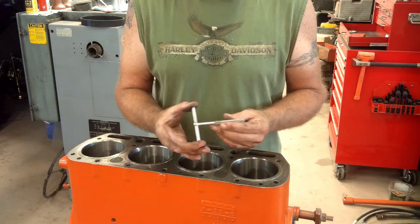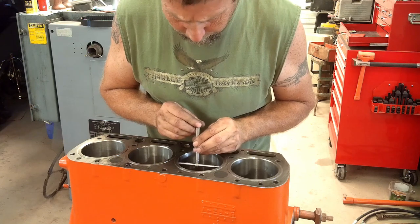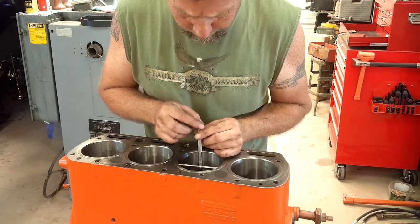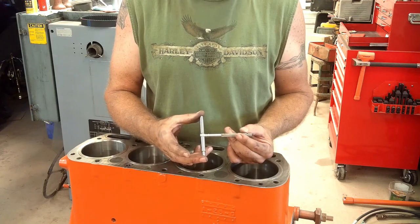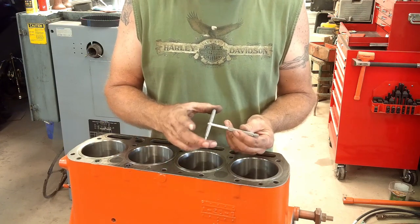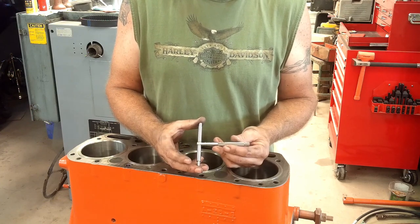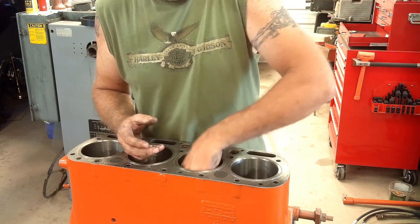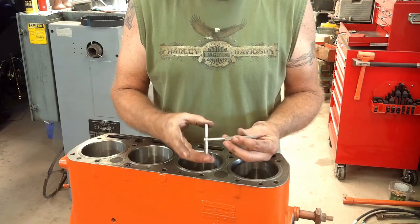You can also check this with snap gauges — you tighten the lock nut down, pull it out, measure it with a micrometer, and repeat the process. It takes a fine touch to get a feel for that. The reason I don't like doing that is because I usually take four or five measurements to make sure I'm getting something consistent before I trust what I'm reading. Plus, down in this hole it's a little harder to do. There's definitely a trick to using these things, and I don't use them unless I have to, but it can be done.